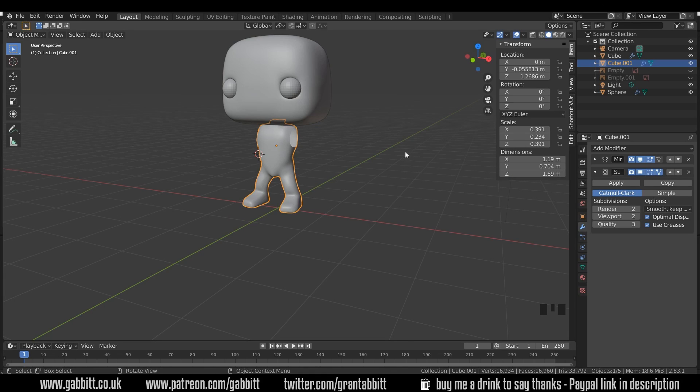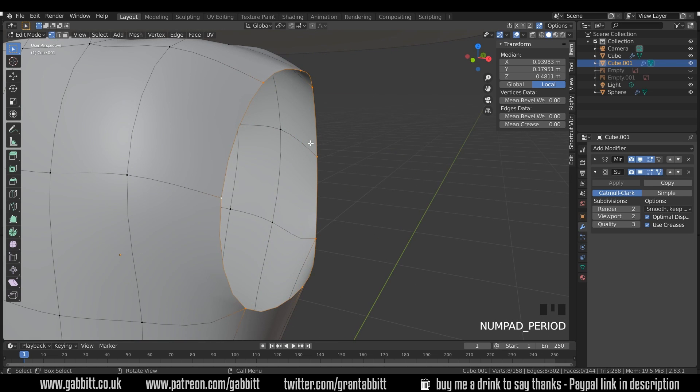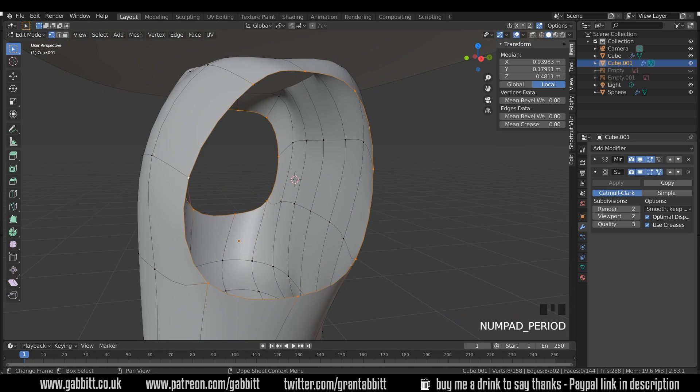Here's where we got up to last time. To work on the arms I'm going to go into edit mode, alt left click to select the arm circle, full stop on the numpad to zoom in, then Shift+S cursor to selected to put the 3D cursor right in the middle. I can see down here that I've got eight verts and eight edges, so I need to bear that in mind when thinking about the fingers and how I'm going to split things up later on.